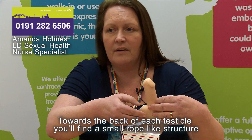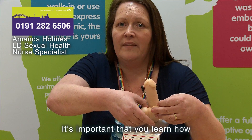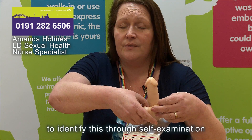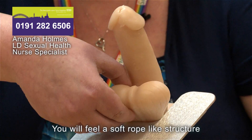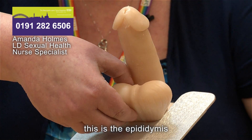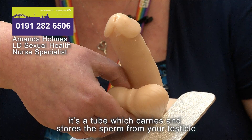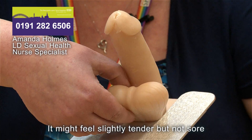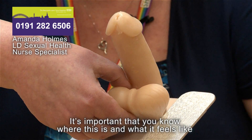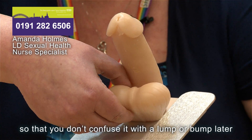Towards the back of each testicle you'll find a small rope-like structure. It's important that you learn to identify this through self-examination. This is the epididymis — a tube which carries and stores the sperm from your testicle. It might feel slightly tender but not sore. It's important to know where this is and what it feels like so you don't confuse it with a lump or bump later.